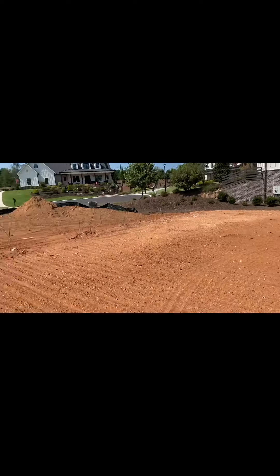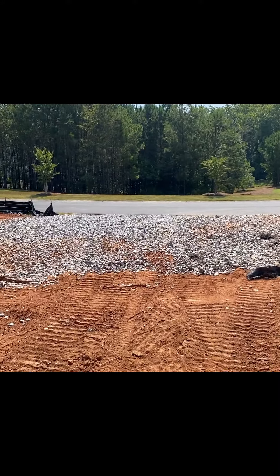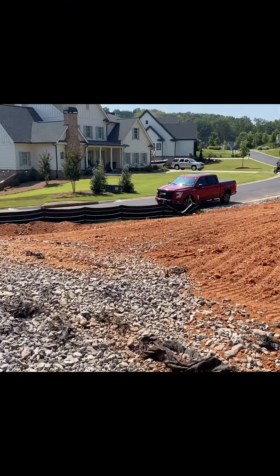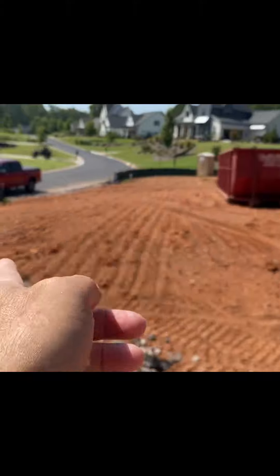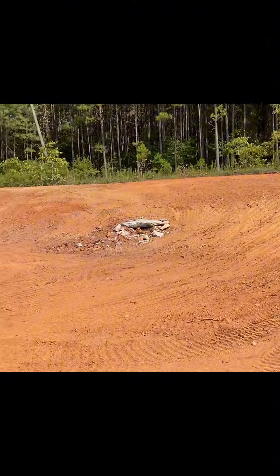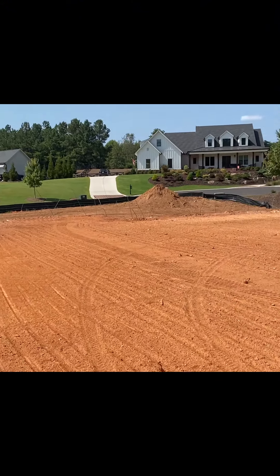A couple weeks later you're gonna have a big old house sitting here, about the same size as that one except without a basement. That berm there is just gonna kind of be our back wall of our yard, and we'll put up some privacy trees like the neighbor has — probably on the back and on this side too. This is where our driveway is gonna go. We're gonna try to see if we can do a circular drive on this side. All in all, this looks really good. We'll see you later.